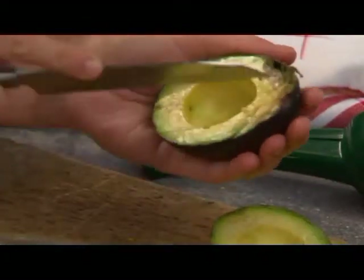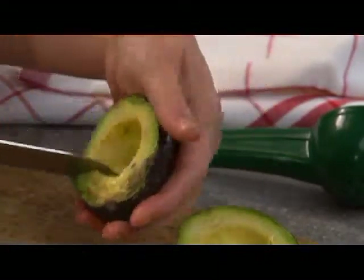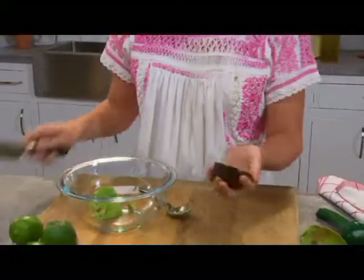Then just take your knife and slice it up like so. You're going to want to grab a spoon and just turn it right out into the bowl. You're going to do the same with both.